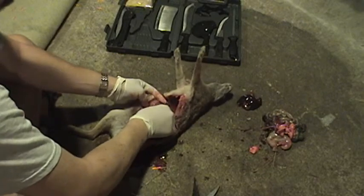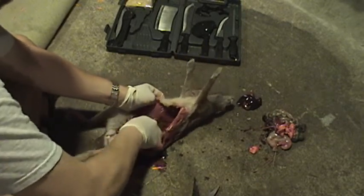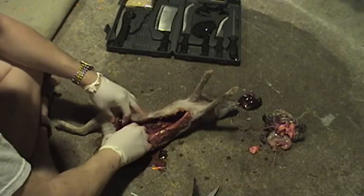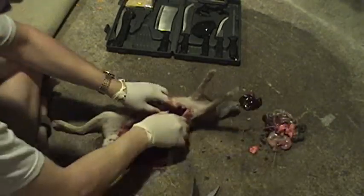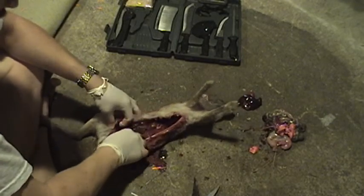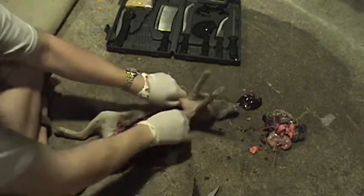If this kind of thing freaks you out, just do what I do — play some music so you're not just constantly dwelling on the fact that you're ripping the guts out of a small animal. Whatever helps. Rabbit is very lean meat, very healthy — it's good for you.